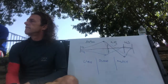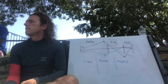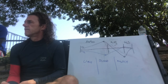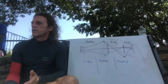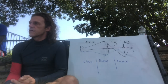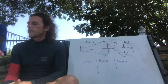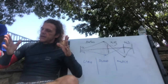A participant mentions that in the beginning they got dizzy quickly but now need to breathe much more before feeling dizzy. The instructor responds: this can be various things. If your body is more acidic, you have to breathe more before becoming dizzy. Also, sometimes you get dizzy and sometimes you don't — it's very personal.